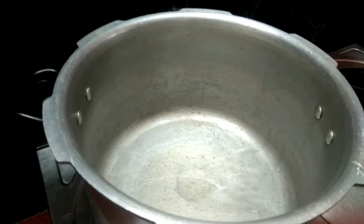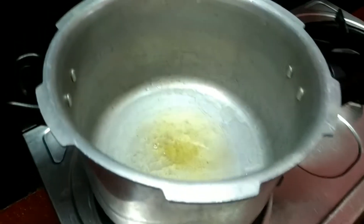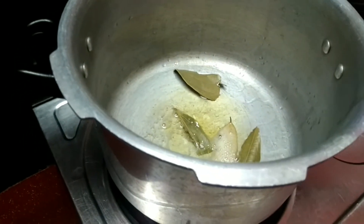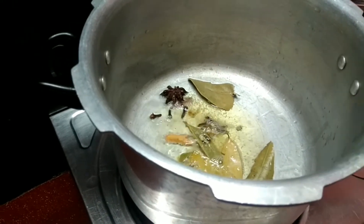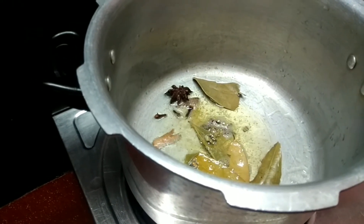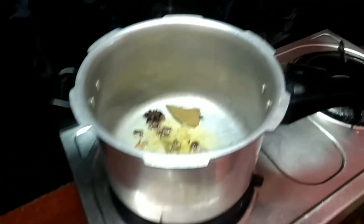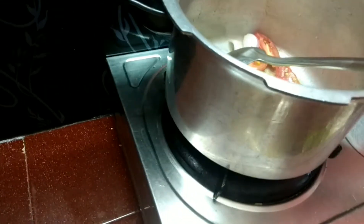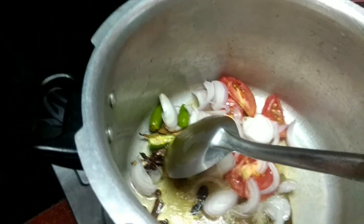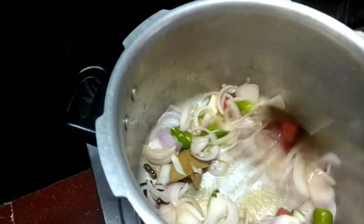Keep it aside. Place the cooker, add oil and add spices. Add chopped onions, green chili and tomatoes.